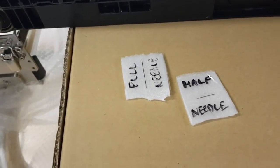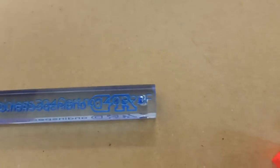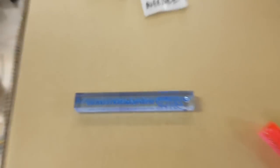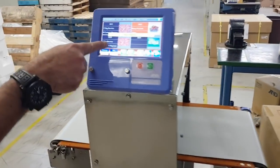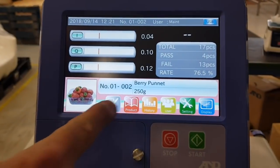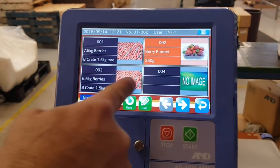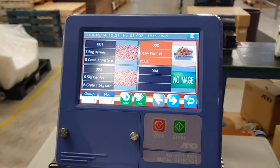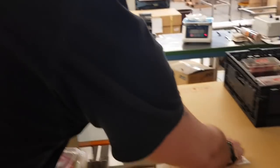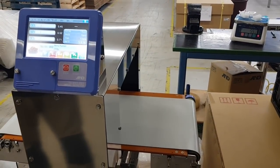I've saved a product profile here for individual punnets. I've just loaded a program — you can pre-program this machine for different sizes — but this is for just an individual punnet as opposed to the previous program which was a whole box of strawberries. When I run an individual punnet through, you can see that passes.